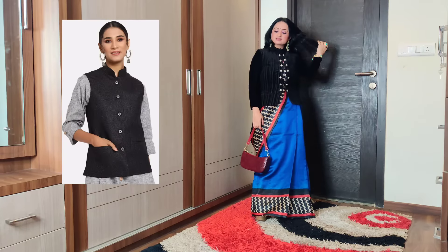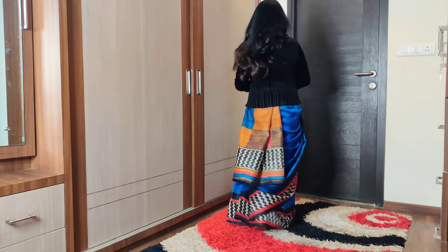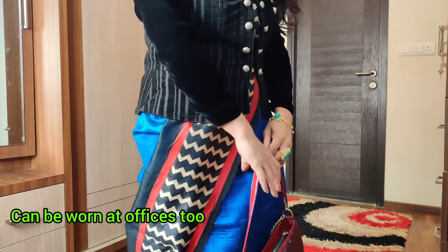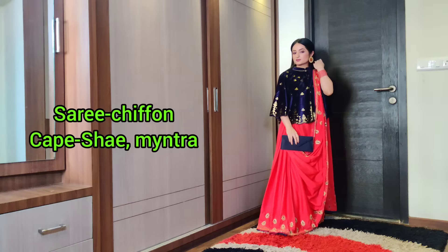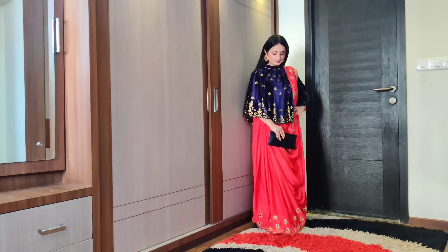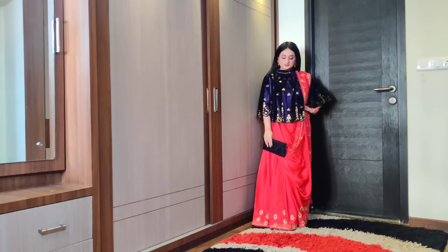You can also wear a Nehru jacket — it has lovely button detailing in silver color and is very appropriate for winter weddings. The Nehru jacket is very popular amongst middle-aged women and makes you look very elegant and classy. In another look, I have a velvet poncho cape paired with a chiffon dress — the tassel detailing matches the poncho cape beautifully. It's a very youthful option.